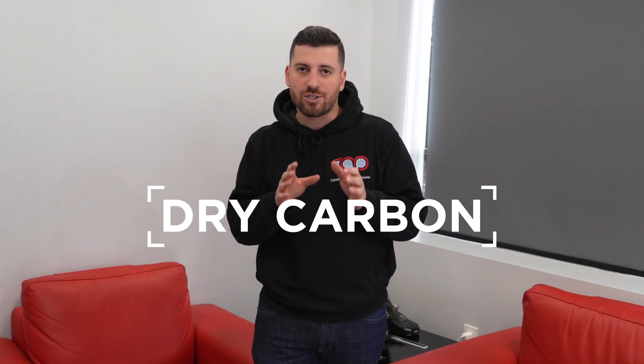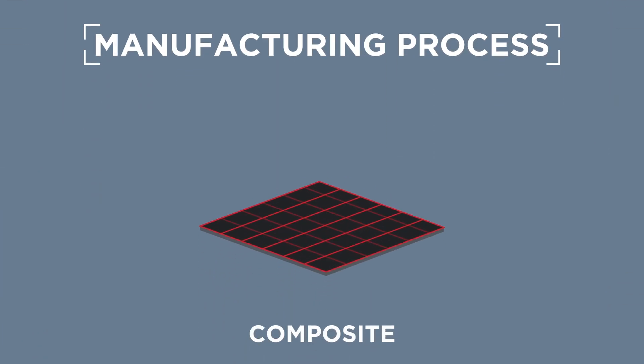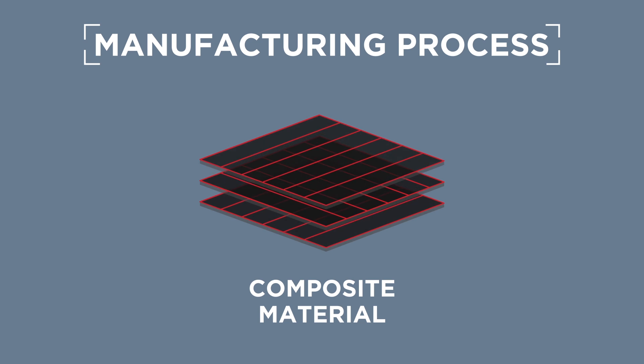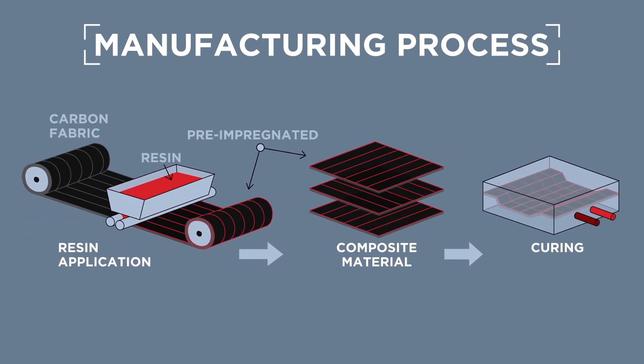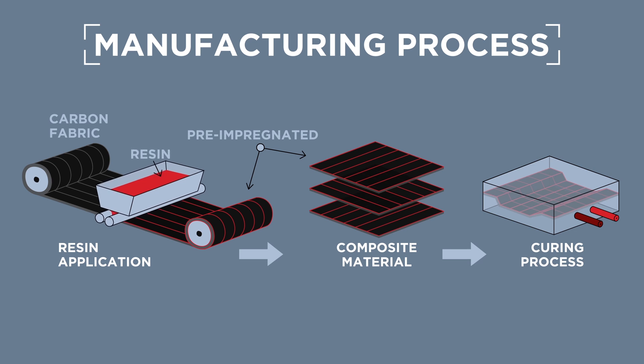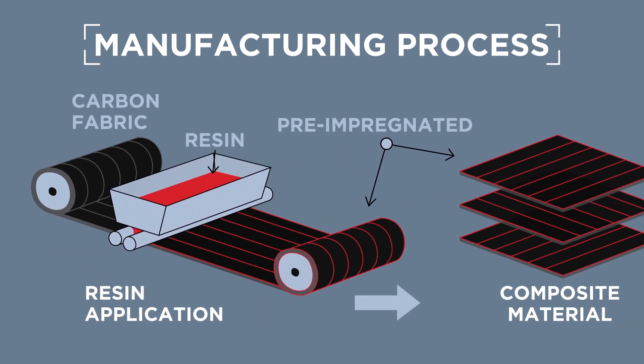The term dry carbon essentially explains the manufacturing process. It's a composite material made with pre-impregnated carbon fiber fabric with resin before the curing process. Essentially, the carbon fiber fabric is layered with resin before it's actually made.